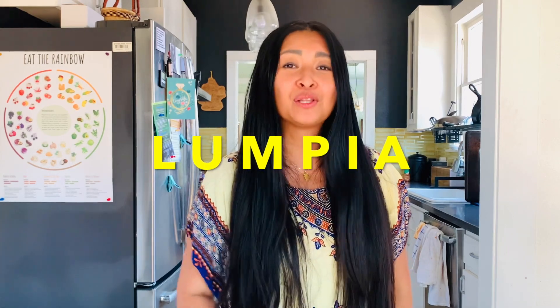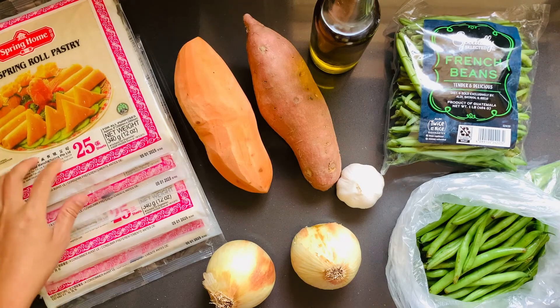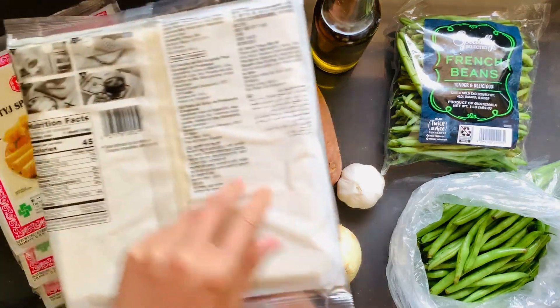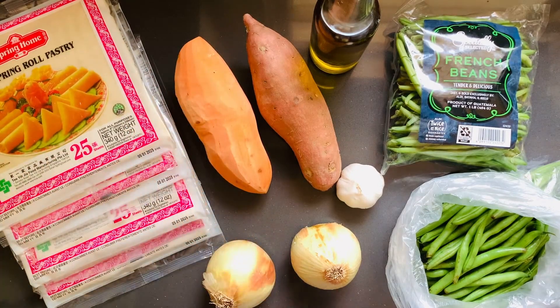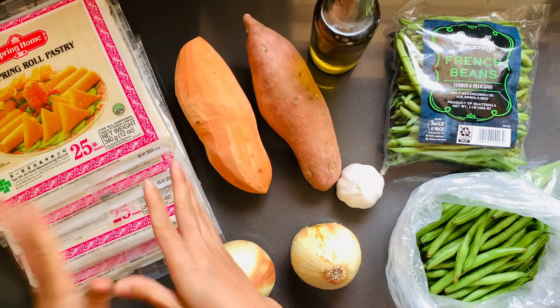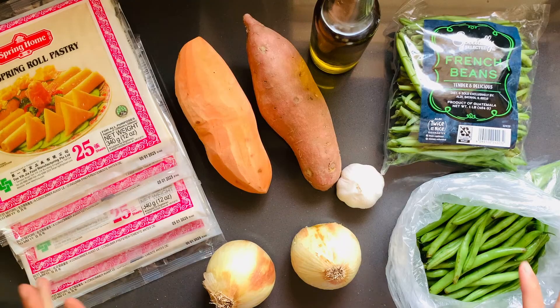Lumpia — L-U-M-P-I-A — is a Filipino spring roll, and my friends Maxi and Jonathan are here to learn how to make it, so let's get started. What you're going to need is TYJ spring rolls, and the reason why is this has the least ingredients — there are other ones that have a lot of fillers and preservatives, so this is a really nice choice. They come 25 in a pack, so there's 100 because we're going to go for 100 today.